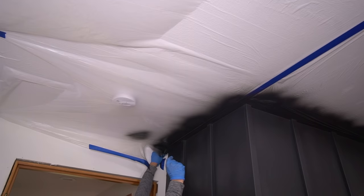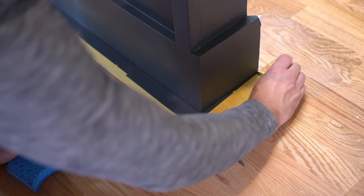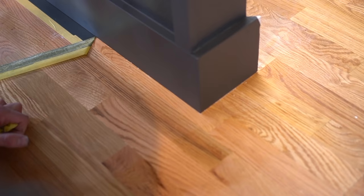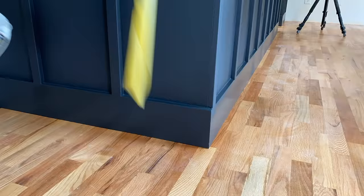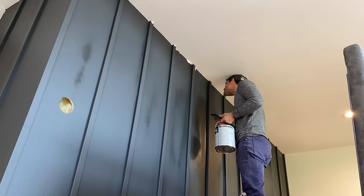Once I had the second coat on, I immediately removed the painter's visqueen and all of our tape. There were a couple areas where I had to touch up, but for the most part it came off extremely smoothly. There were a couple areas where I did have overspray, but an abrasive pad will take care of that extremely quickly. The tape left a perfectly crisp line on the floor all the way across, and the tape on the ceiling did an amazing job for the most part, with only a couple areas needing touch-up.